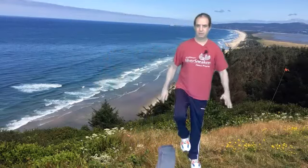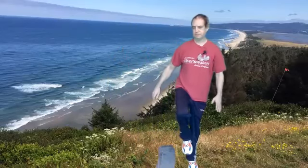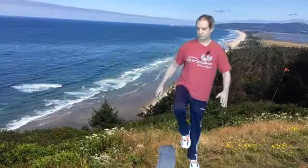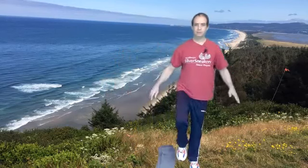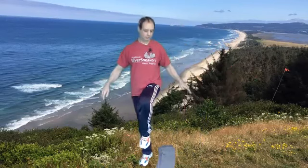Now we're going to step over the towel and just bring a leg up — step over, bring the leg up. Just be careful when you're doing these. A couple more, and last one. And then we're going to do a tandem balance on the towel — you might want that chair close by if you need it.